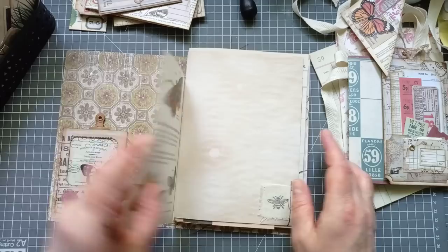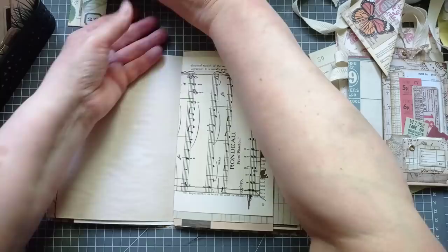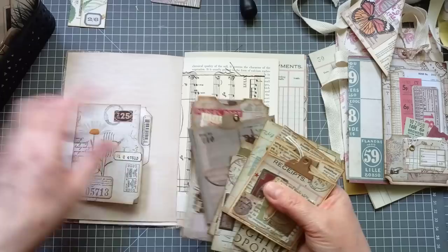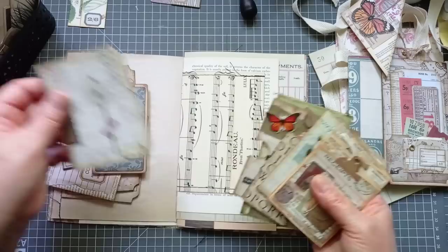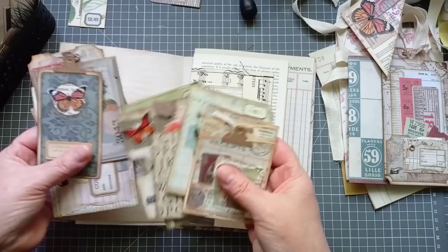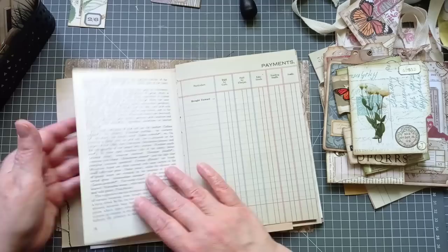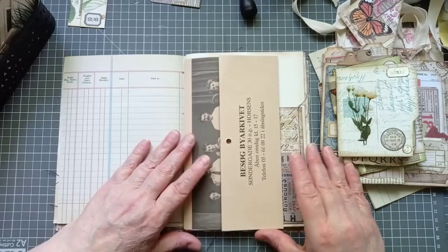I think it's looking good. That could do with something in the pocket — let's look at what we've got. That might be a bit wide, a bit too near the spine. I might not have anything suitable in this little handful. That's slightly smaller — I'm going to pop that one in, because these are the ones I definitely want to get in. I'm not going to put anything on the vintage ledger because I like it too much.